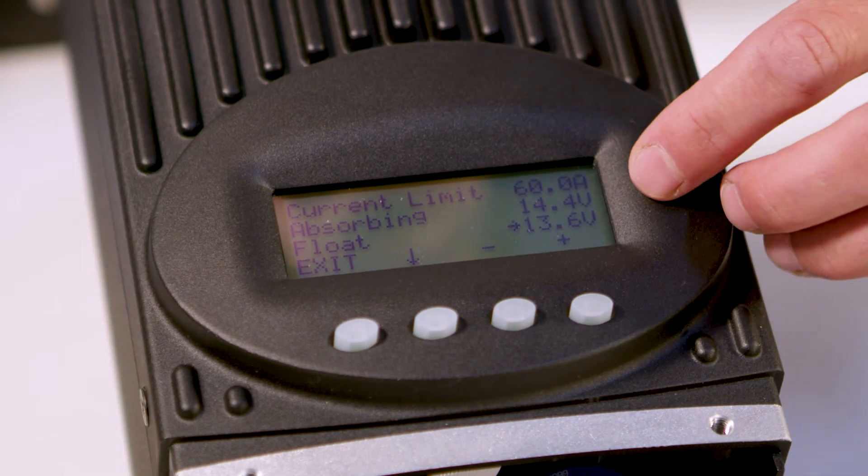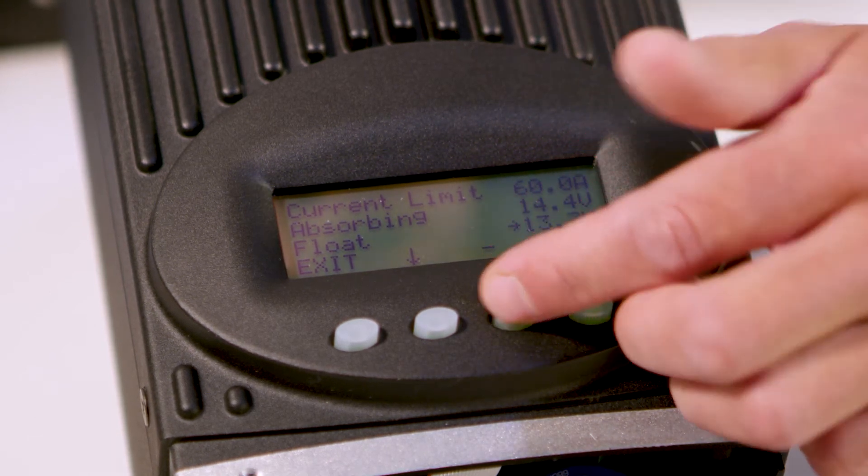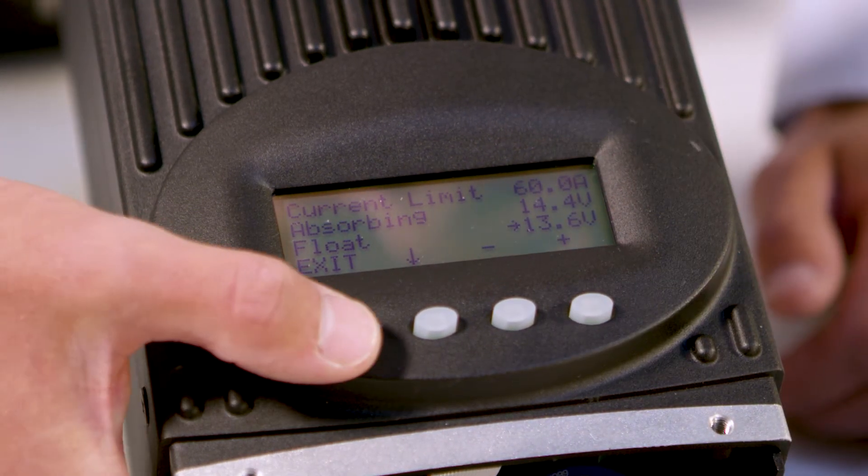Go to float and change that to 13.6 volts. You can edit them by moving that dial — so 13.6. Then press exit.